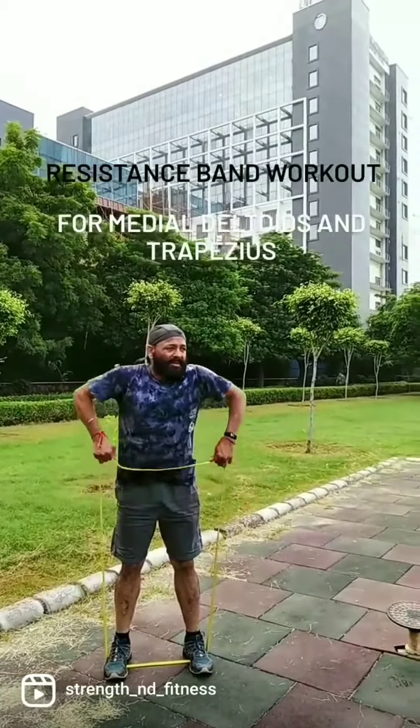This is again with the 25 kgs resistance band — upright rows with bent elbows. We train the medial deltoids and upper head of the trapezius. It's a beautiful movement where we train both parts of the deltoid and upper head of the trapezius very nicely. Sets can be four, repetitions can be 11 to 15 each set.